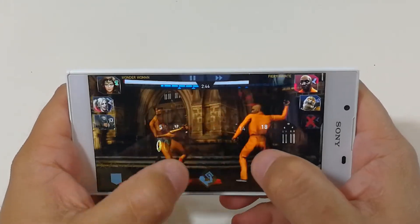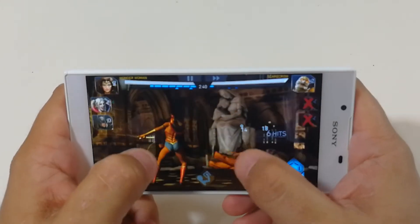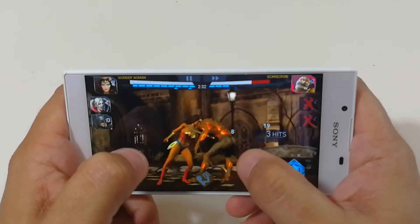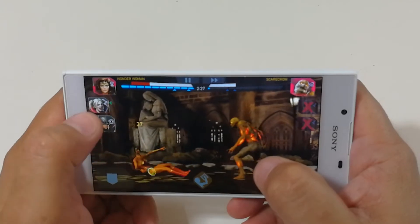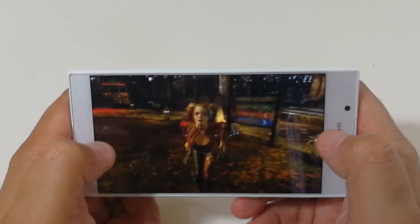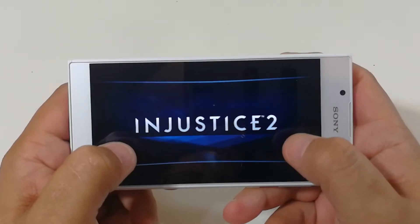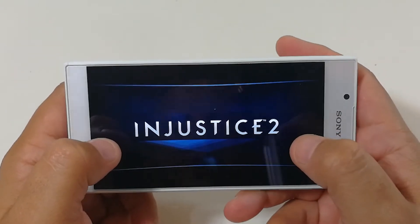It just seems like it's not as sensitive to my touch. It still won though, but it's kind of slow to the touch. Let's try one more round just to see how it looks and see if it plays any better.